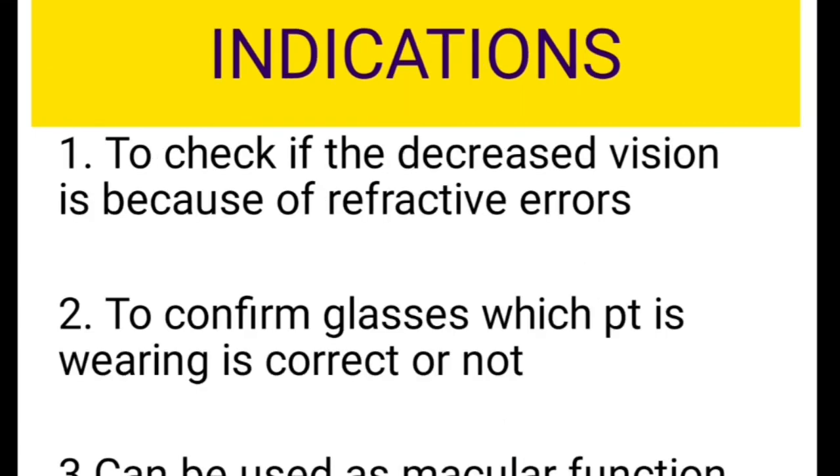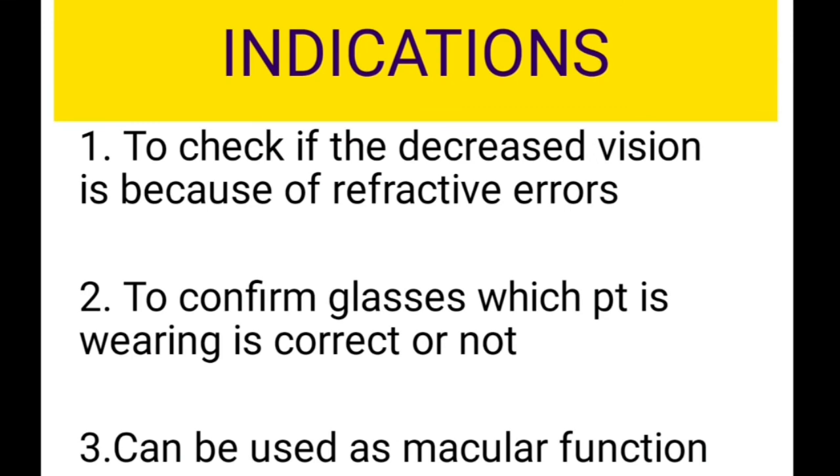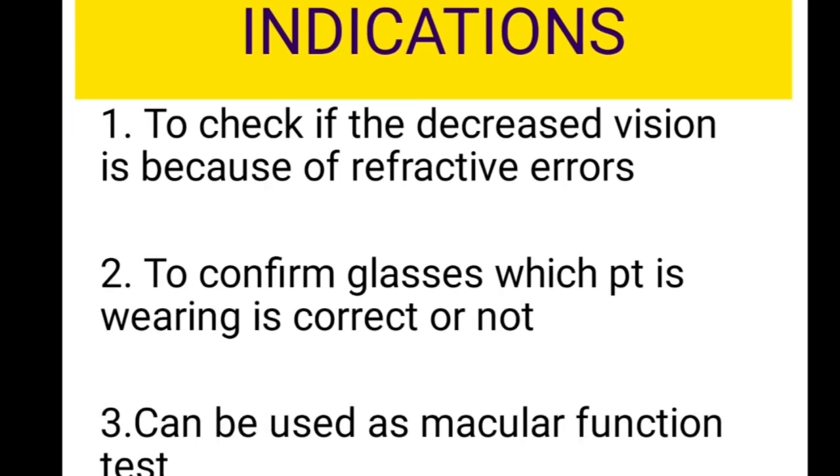So what are the indications for the pinhole test? The first is to differentiate whether the decreased vision of the patient is due to a refractive error or due to some organic pathology or neurological disorder. The second is to confirm whether the correction already given — the glasses the patient is using — is correct or still needs improvement. If you place the pinhole in front of the correcting glasses and there is improvement, it indicates you have to redo the refraction.